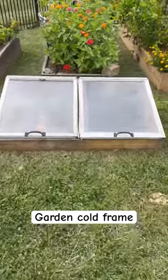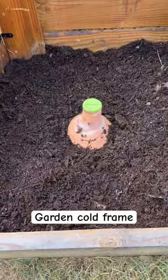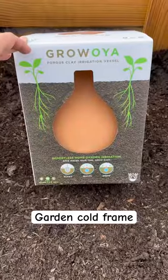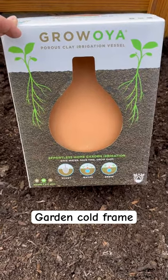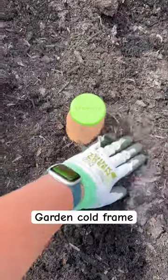It's time to plant out our cold frame — this is where we grow a lot of fresh greens during the winter. In gardening zone 6b, the irrigation lines to my garden are shut off during winter, so instead I use these grow oyas. They're made from a porous material, so the water slowly seeps out at the plant's roots.